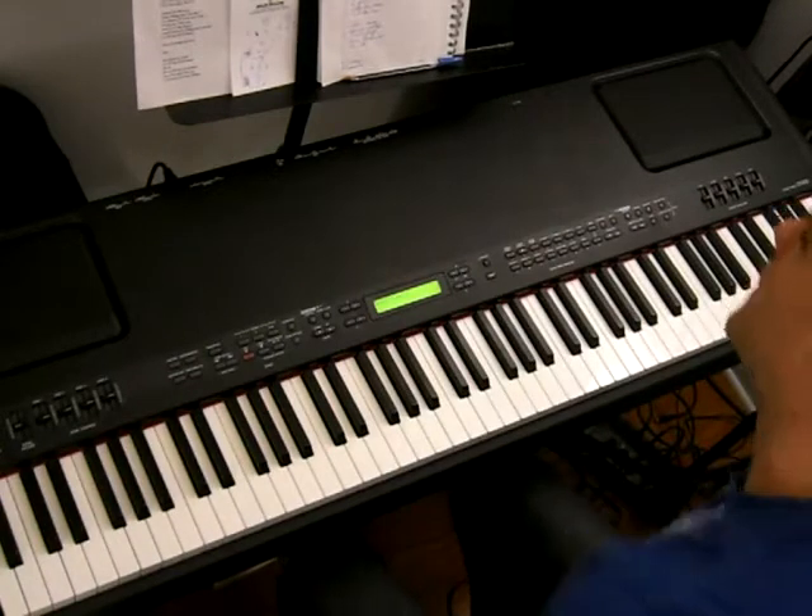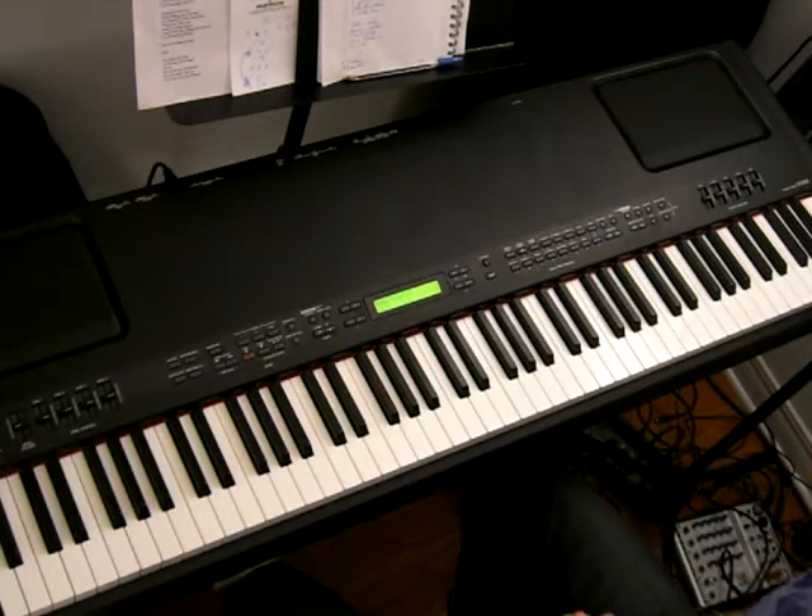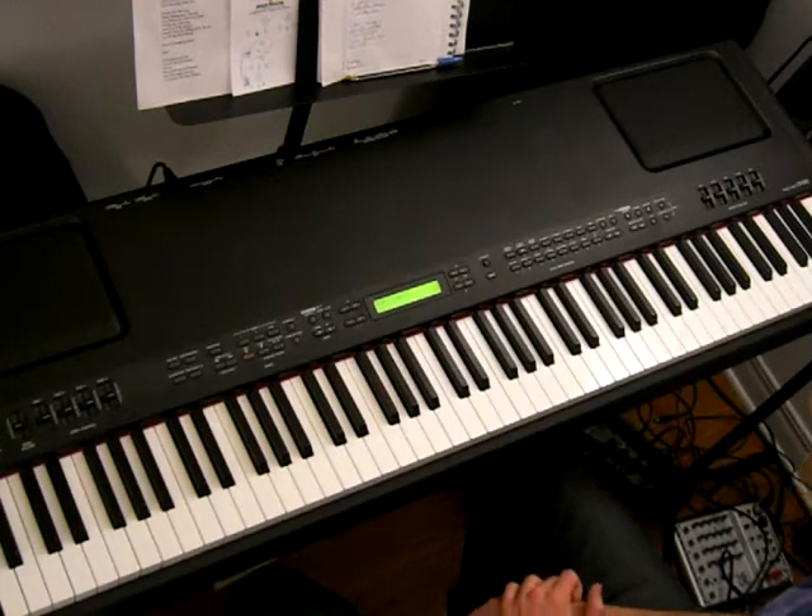In this video, we're going to learn the fourth part of the solo to Lady Madonna that I arranged. The fourth part is almost identical to the second part of the solo, so just check out part two of the solo for Lady Madonna.